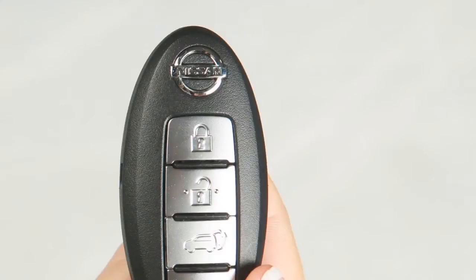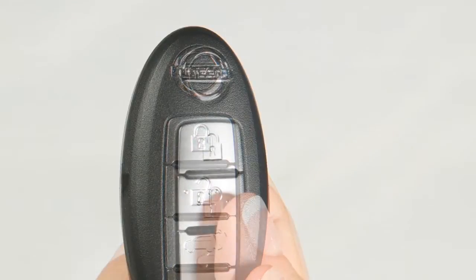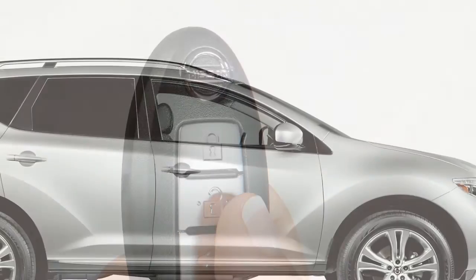If so equipped, you can also press and hold the unlock button on the Intelligent Key for approximately three seconds to lower the automatic windows. The Intelligent Key cannot be used to raise the automatic windows.